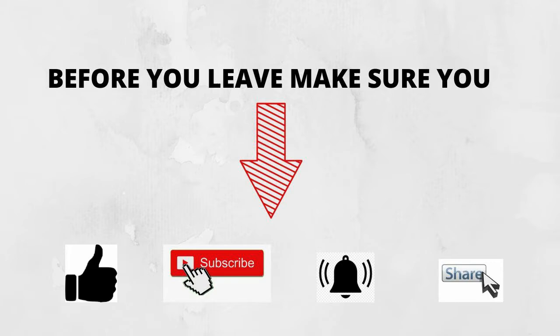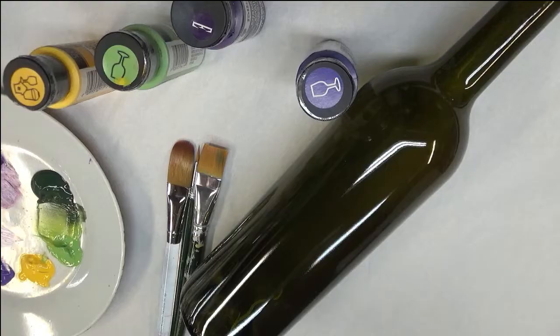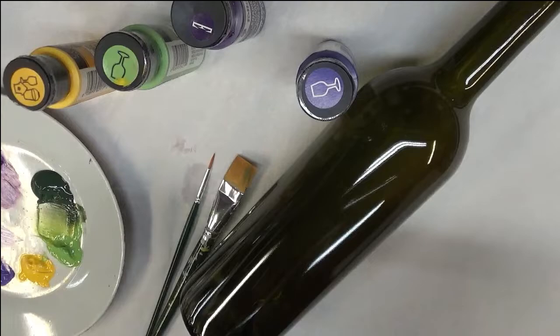Hi everybody, this is Amy. Welcome, welcome, welcome — thanks for stopping by my channel. Today I'm going to show you how I paint a loose purple floral design on this glass wine bottle. I hope you like it. If you do, make sure you give me a big thumbs up. If you're new to my channel, make sure before you leave you subscribe, hit that notification bell, and share this video on your social network with all your family and friends.